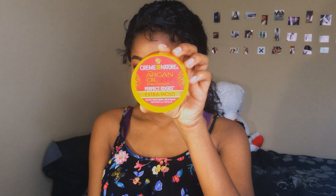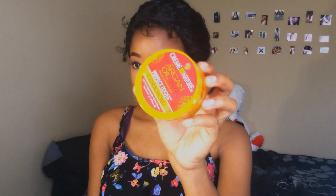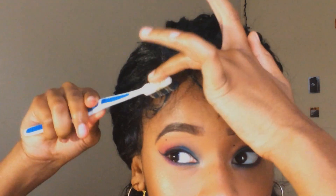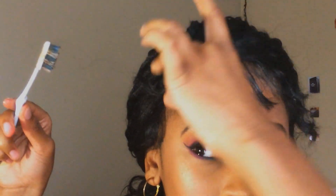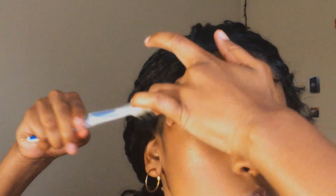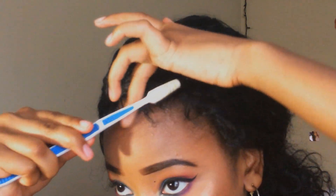Now I'm using my Cream of Nature edge control to slick down my baby hairs because with wigs, you don't sleep with them or anything. So there's no point in using a really strong adhesive to slick down the baby hairs when you're just going to have it on for about a couple hours or so. It gets the job done so there's no problem. And I'm just using the toothbrush and my finger to smooth them down.